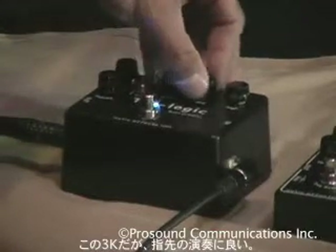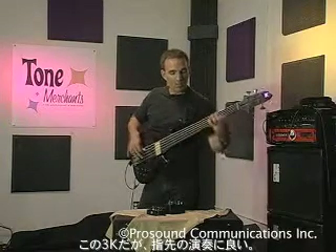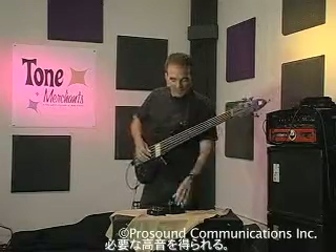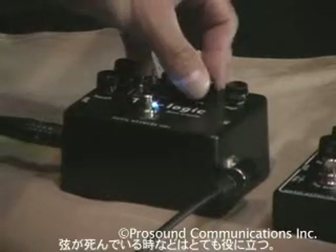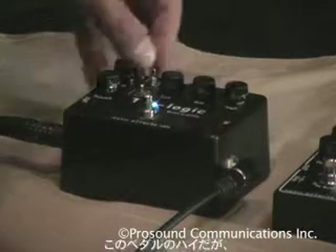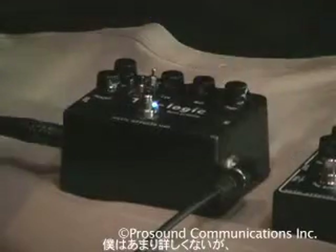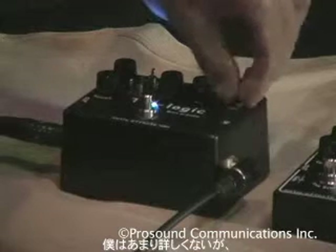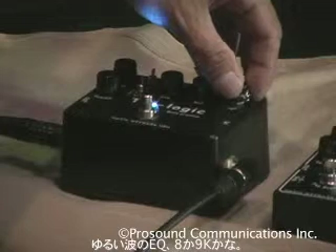The 3K setting is really great for finger playing — you get the high end that you need. 3K is a very high mid sound, which is very useful if your strings are dead. It really brings out everything. Now the high EQ on this sounds like a shelving EQ, probably around 8 or 9K.